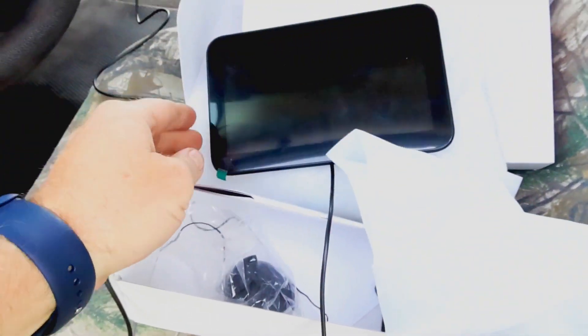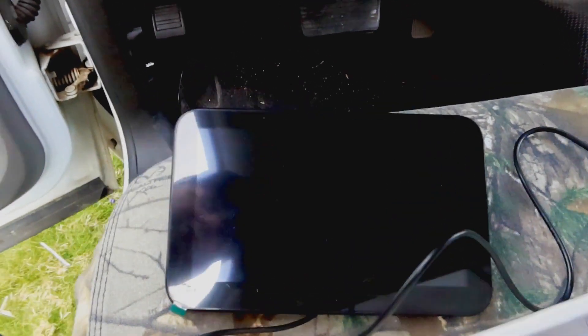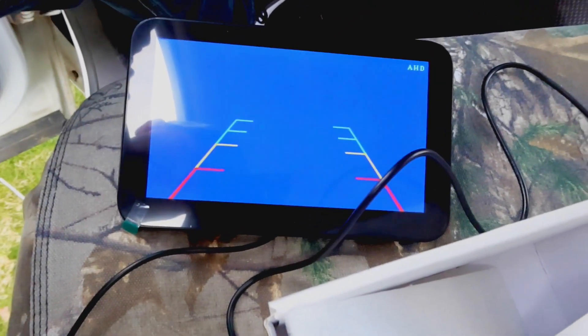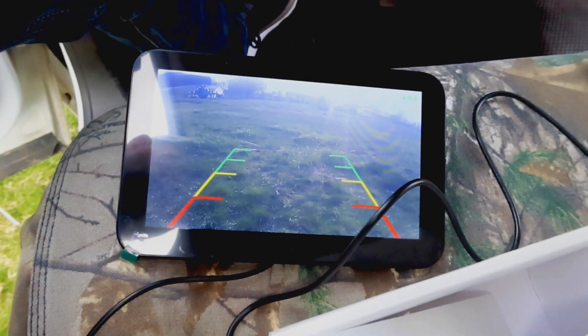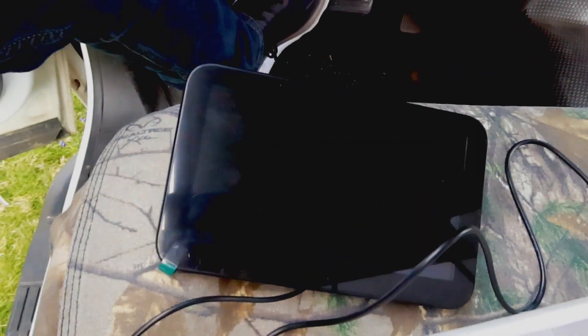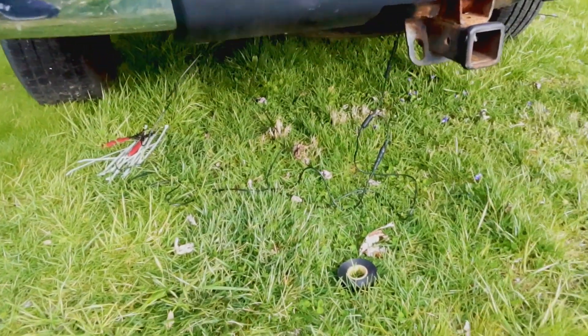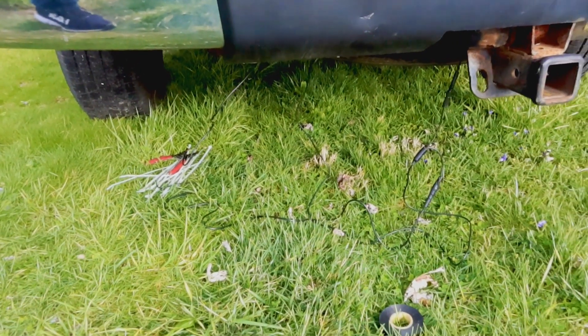Before we get too much further into this, let's test it. Got the key on and flip it into reverse. There we go — a little bit slow to come on but not too bad. When you take it back out of reverse it goes off. I'll get this wiring all tied up and tidied up and then we'll move up front and get the rest of it done.